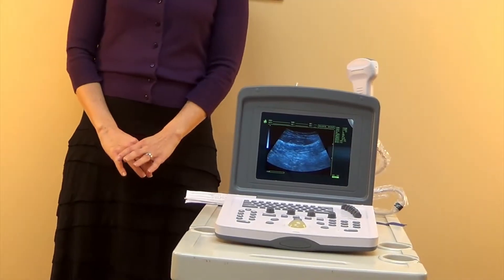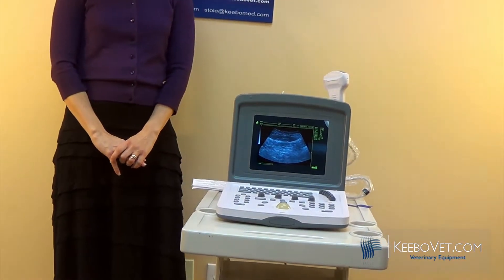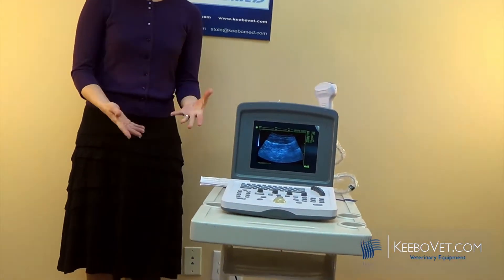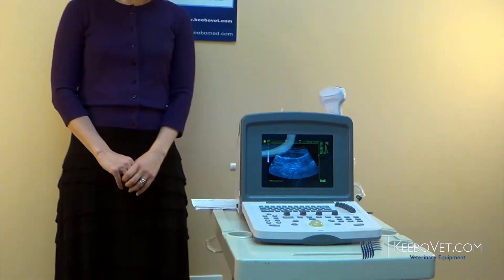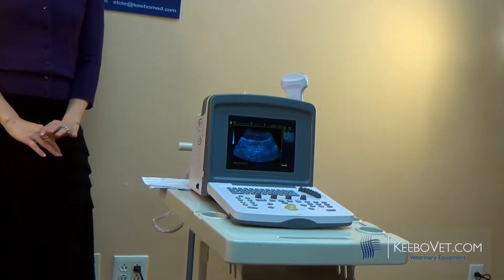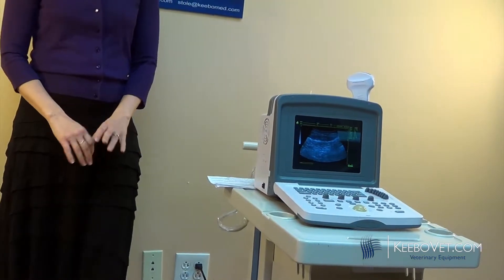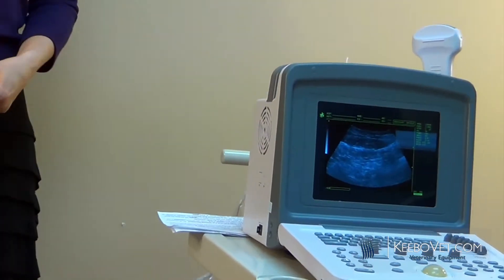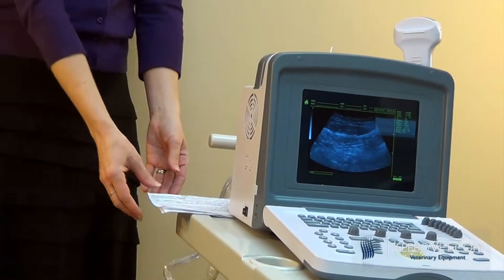What we've done is redesigned the WED9618V and improved it using the latest technology. Since it's an older model that has sold for many years, it originally did not have the latest technology — the WED9618V was an ultrasound with a standard CRT monitor, so it was very heavy.